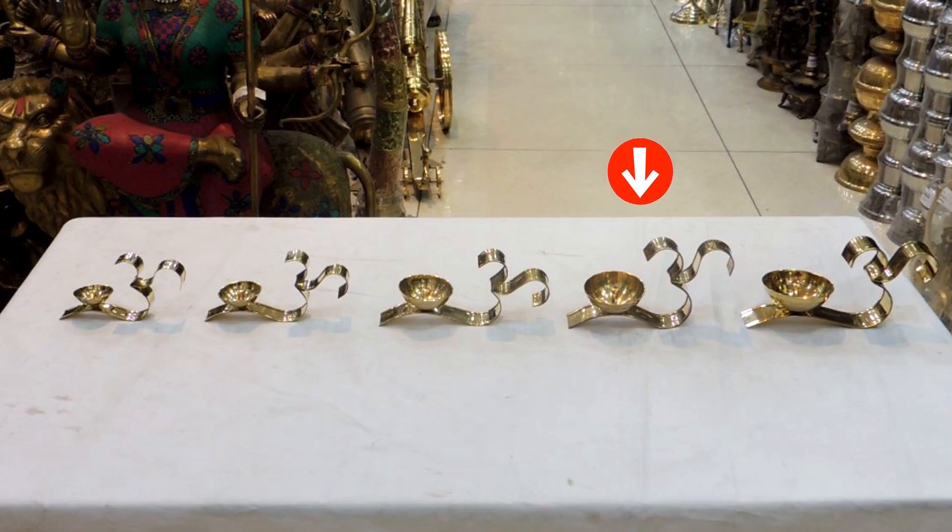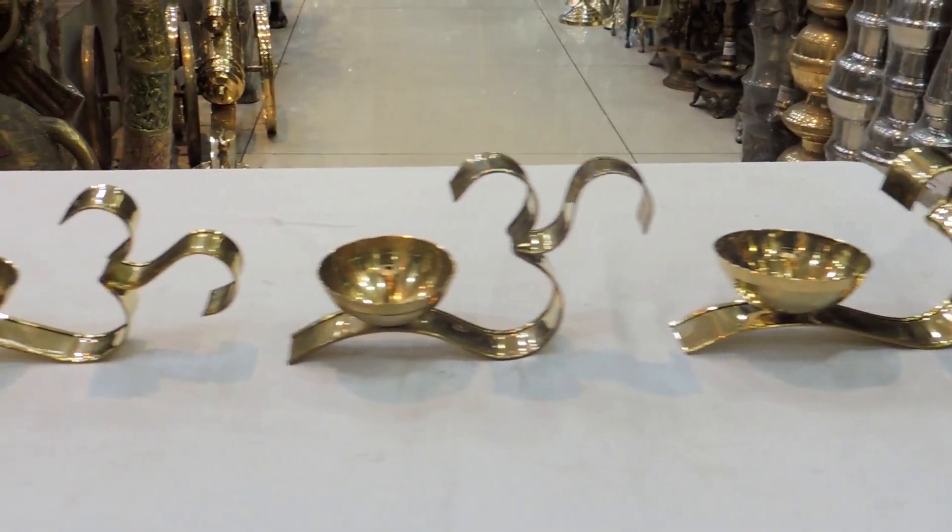The fourth one: length 8 inch, width 4.6 inch, height 4 inch. The fifth one: length 8.6 inch, width 3.1 inch, height 4 inch. This Deepak is perfect for your home and temple.